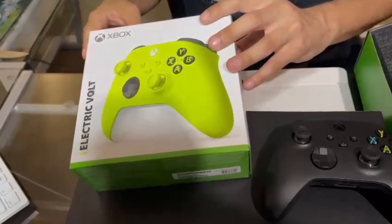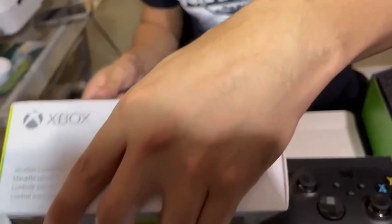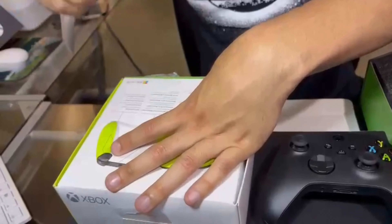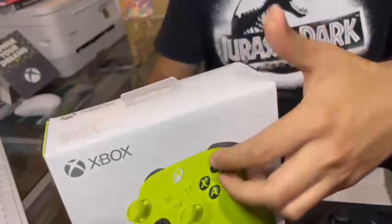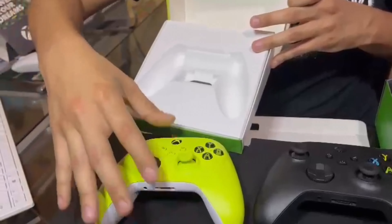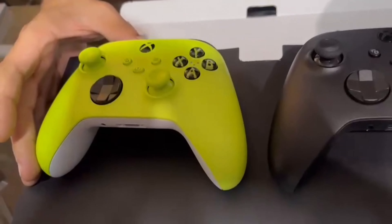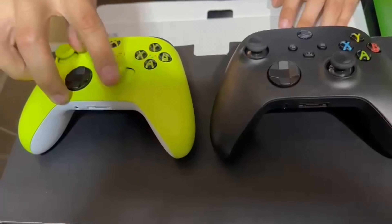Anyways, here's the controller and I'm gonna be opening it and we'll put them side by side so we can compare the two together. I'm gonna be opening the Electric Volt controller and put them side by side to see how they compare. So let me open this one.